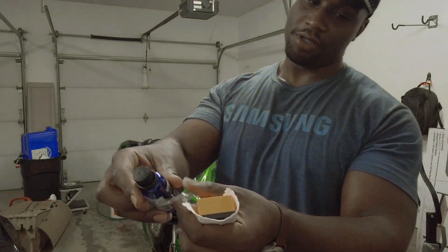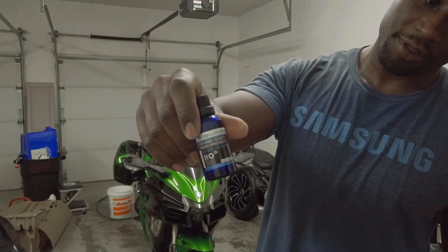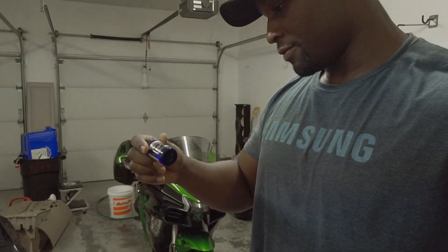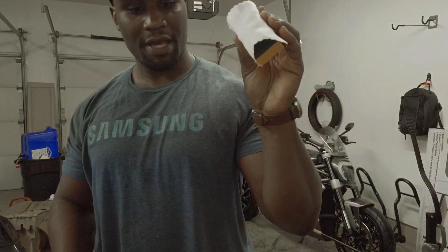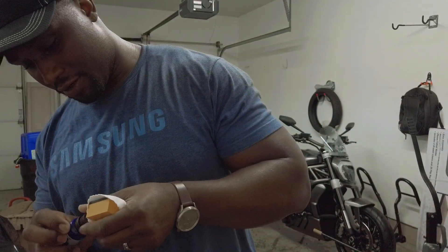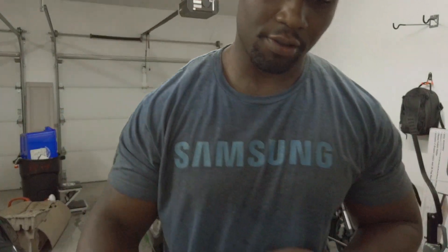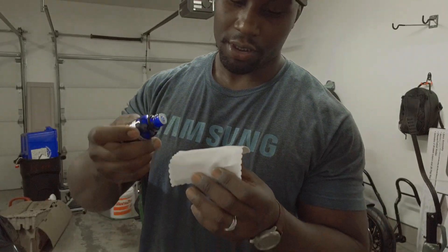So all I've got to do is apply the CQ Quartz 2.0. We have our foam applicator pad — we only have to do 8 to 10 drops, nothing crazy. Take this off here — see? 8 to 10 drops.